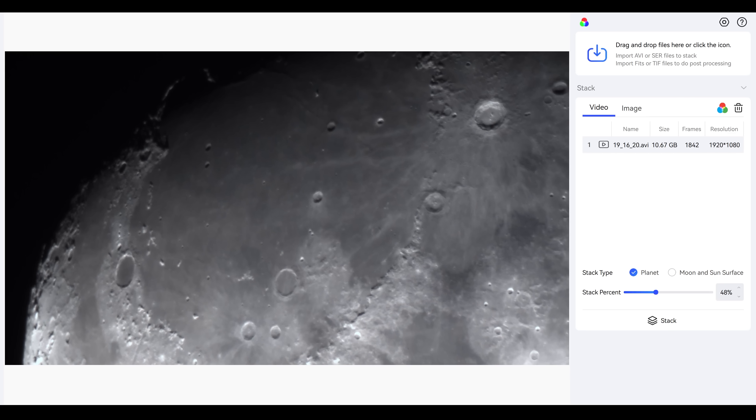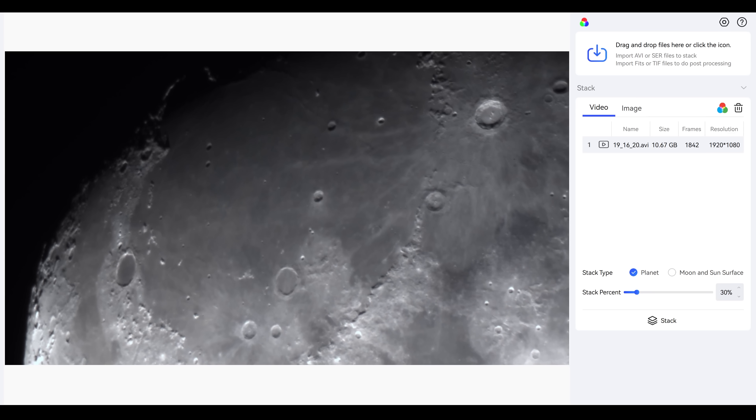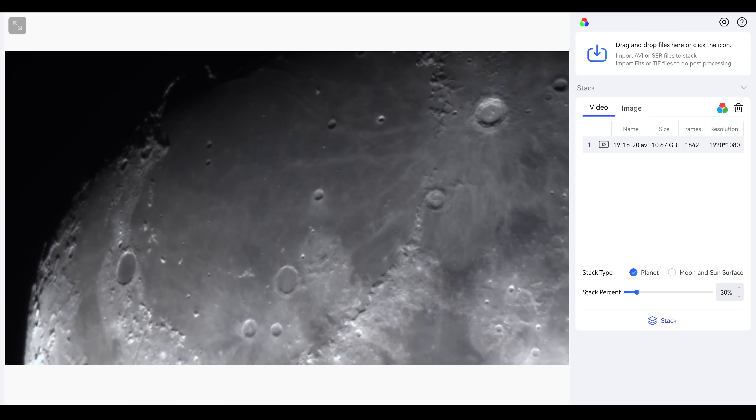Now we can take this one huge step further. I'm going to record lots and lots of videos of Mars for 2 hours. Each video will be precisely 3 minutes long. I'm then going to input this footage into a free planetary stacking software and tell it to stack the best 30% of my images — which is actually taking about 50 pictures per second. And once that's done, I'm going to aggressively sharpen the image to reveal as much detail as possible.